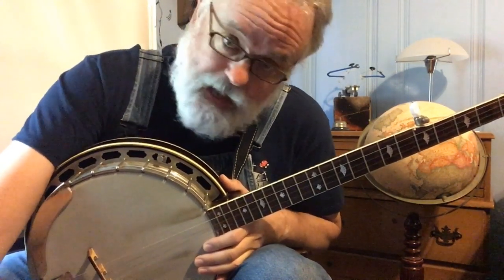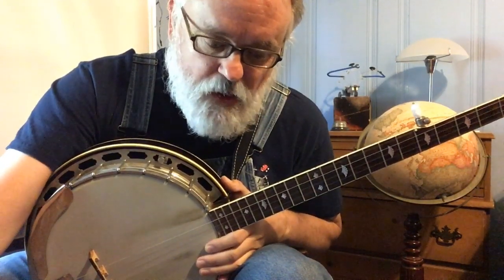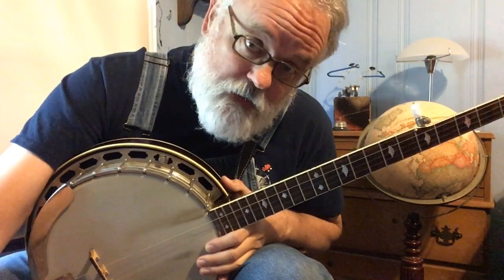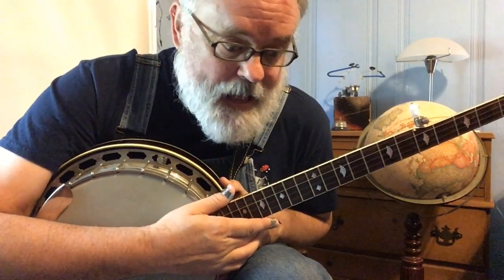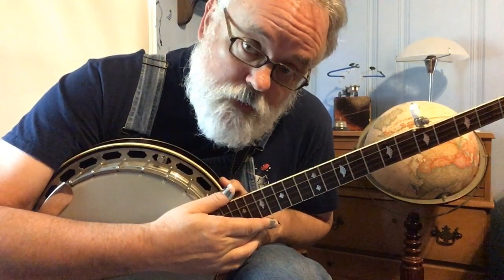At some point — and if you've gone through my beginner series — you realize that there's a time when it's good to play the banjo, and then there's a time when you don't need to be taking your lead break. And so the question is, what the heck am I supposed to be doing?